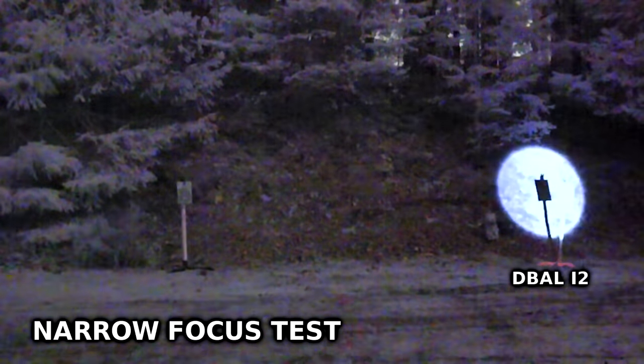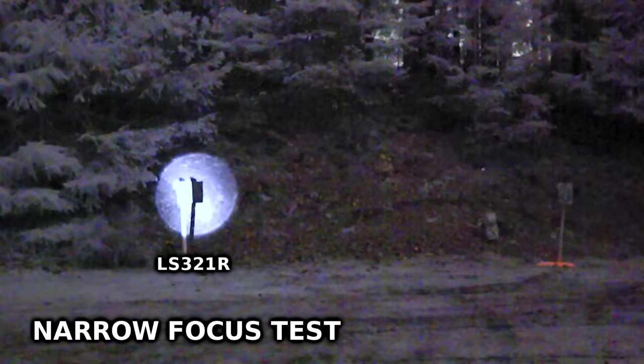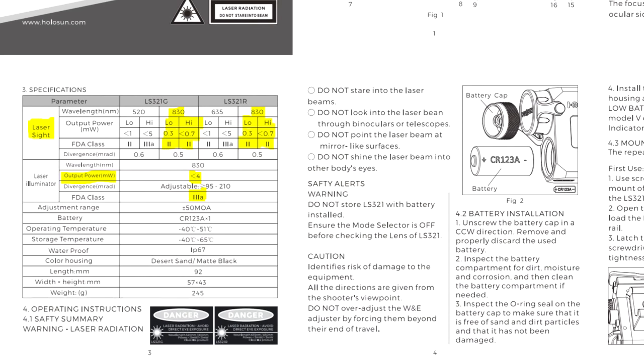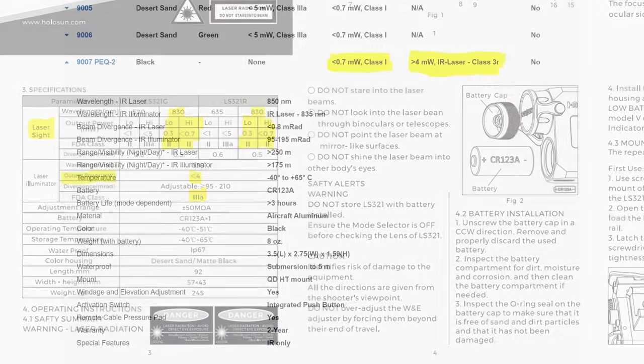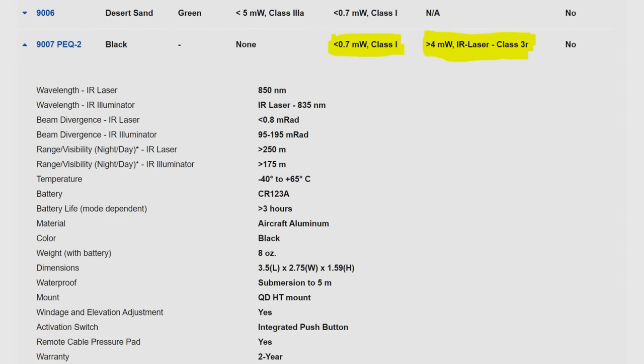The last test is a close-up comparison of the Holosun LS321R and the D-BAL I2 9007 on high mode. The D-BAL has a slight but noticeable edge. Looking at the official numbers: both advertise a 0.7 milliwatt laser. The Holosun illuminator is rated at laser safety level 3A, while the D-BAL illuminator is rated at laser safety level 3R — two different ways of saying basically the same thing, both with a max allowable output of 5 milliwatts. Holosun claims the LS321's illuminator comes in under 4 milliwatts; Steiner claims the D-BAL I2 comes in over 4 milliwatts.